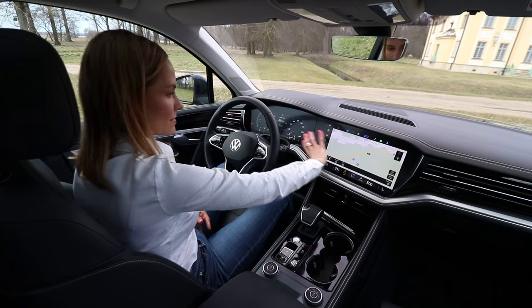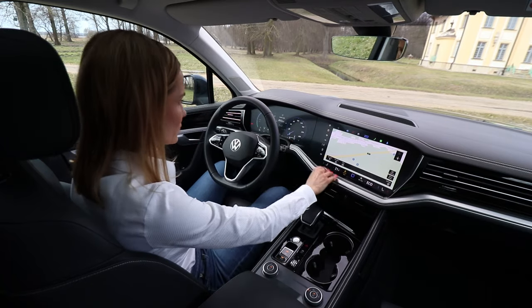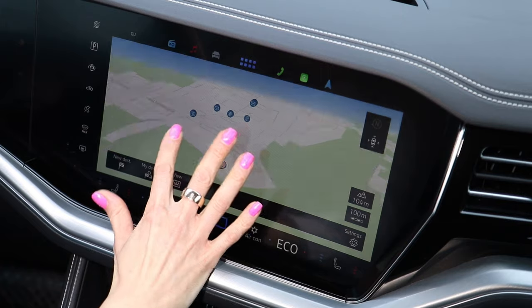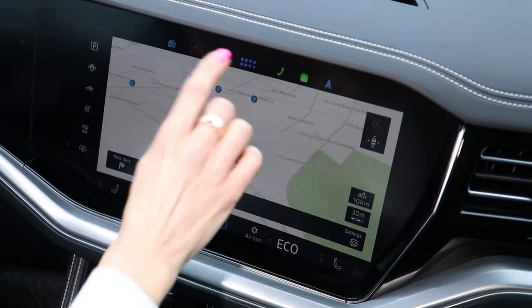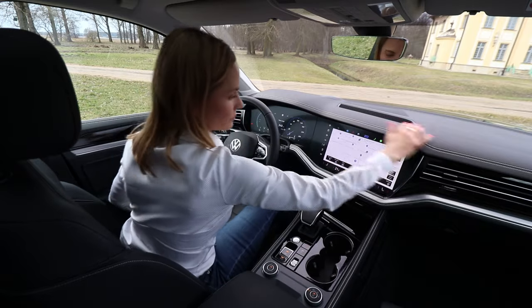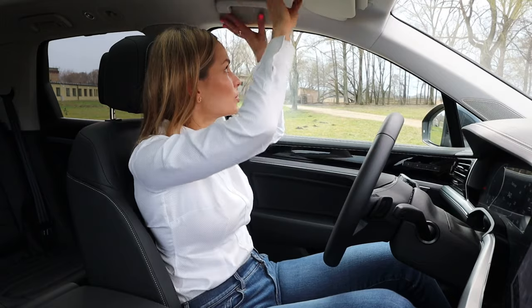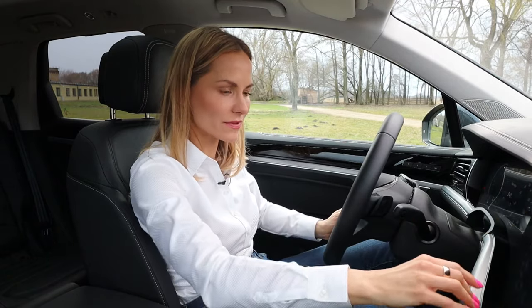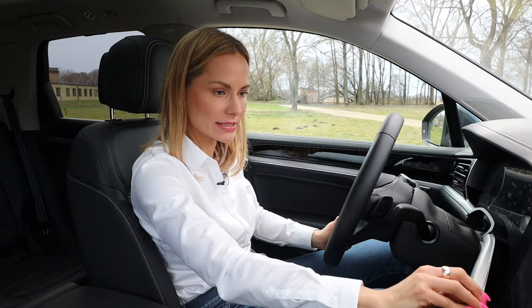Now let's move on to this infotainment system. I like this sort of double screening — it just looks very modern. I've got Apple CarPlay plugged in, which you can do wirelessly, very handy. But looking at the system itself, it's easy, straightforward, very intuitive, good graphics, crisp, crystal clear. And look how quickly it responds to the touch of my finger. Very good. Actually, you don't need Apple CarPlay — this is more than good enough. Good quality, I like it. I wish there was Alcantara lining but that's just me. Otherwise it's just a lovely cabin — I approve.